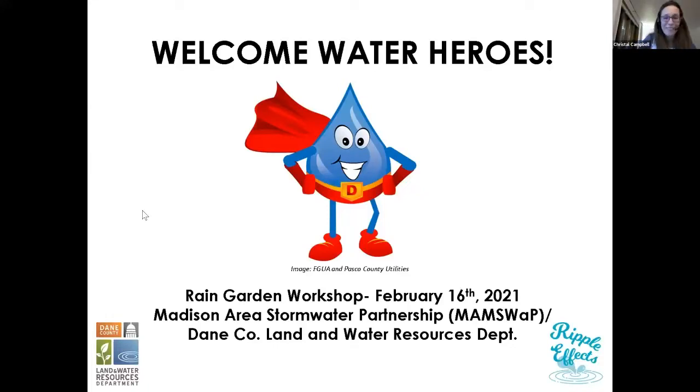Hello, everybody. Thanks so much for being here. This is our first ever virtual rain garden workshop. We do have them every year, but normally they're in person, which I'm definitely going to be missing this year. I like in person better than virtual, but we're going to make it work.